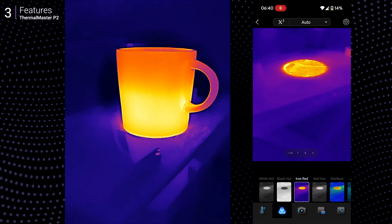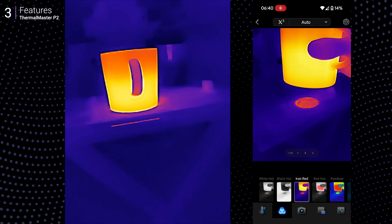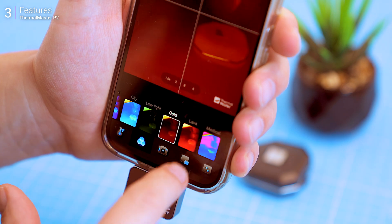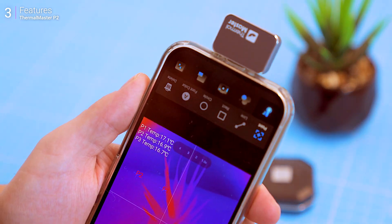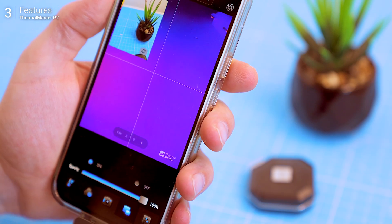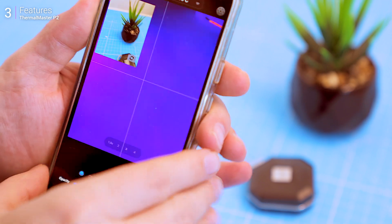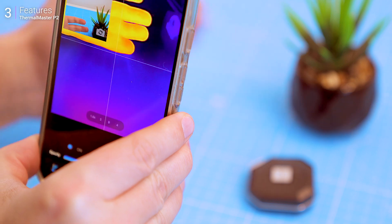The Temp Master app doesn't just work — it elevates usability with 12 color palettes like Iron Red, Black Heart, and White Heart, each tailored for specific tasks. Scale mode overlays temperature ranges directly on the display, while picture-in-picture blends thermal imaging with your phone's camera feed for extra clarity. If you need more accuracy, you can adjust the emissivity settings to analyze different materials, from metal and wood to human skin.